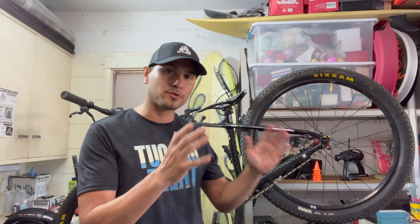Welcome back to Hardtail Riders. My name is Israel. Thank you for joining me on another video. Quite a few people have asked me over the years how did you convert your Marlin to a true single speed? And that's what I'm about to show you guys today.